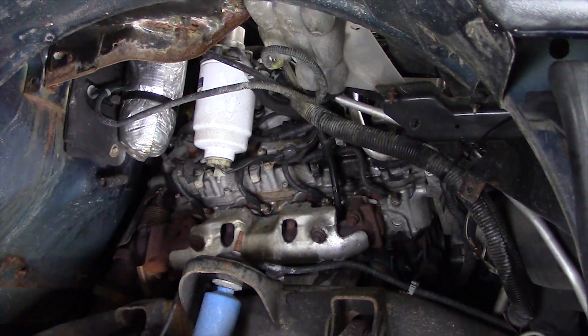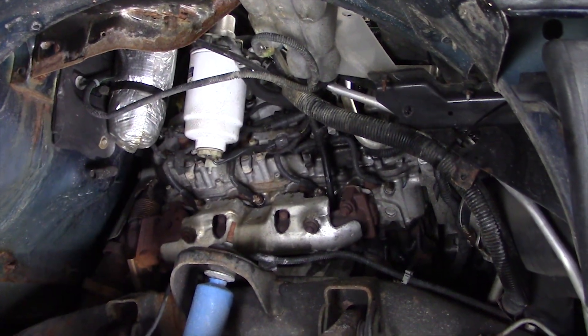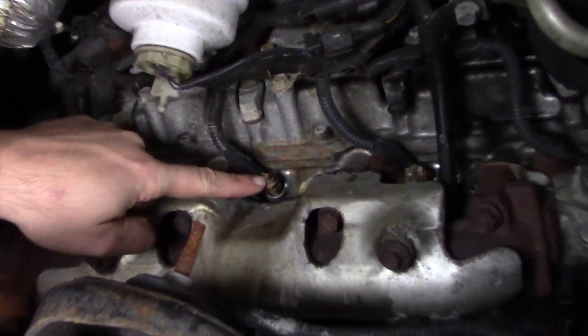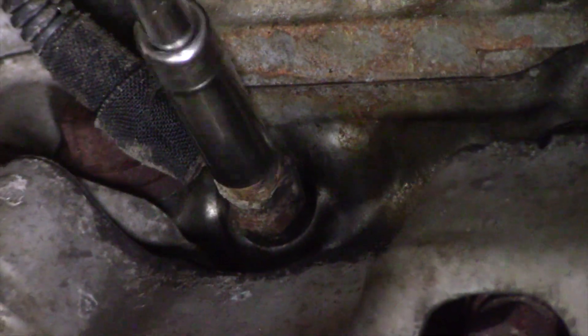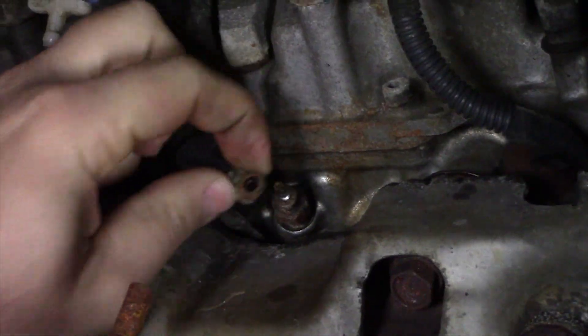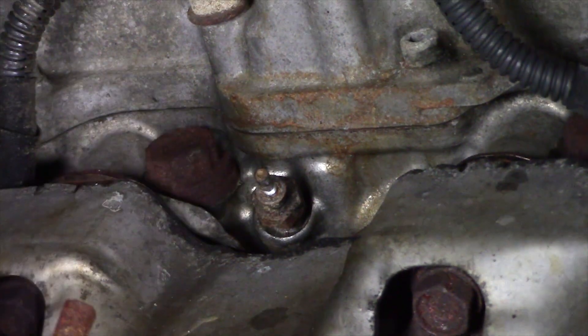We've gone ahead and pulled the fender liner out of this truck as well as pulled some wires back out of the way so we can see what we're working on. The first step we need to do to get the glow plug out is to remove the nut holding the wire on. We do that with an 8 millimeter socket. We've got the nut removed and the wire off.